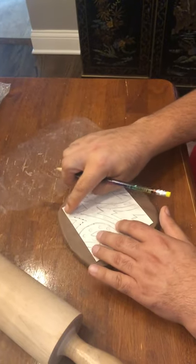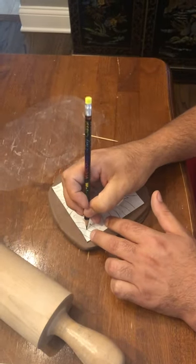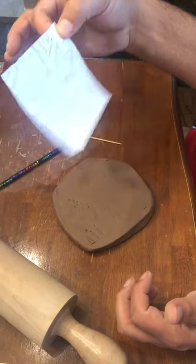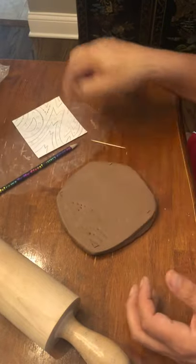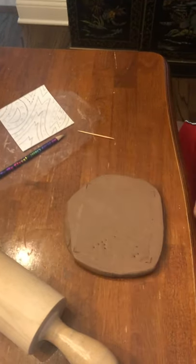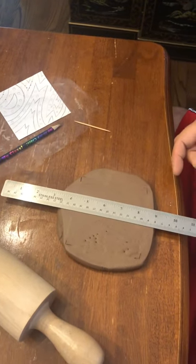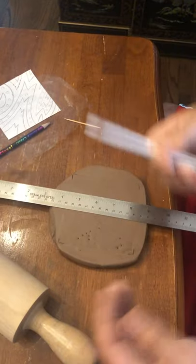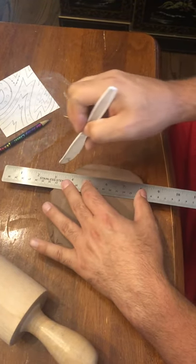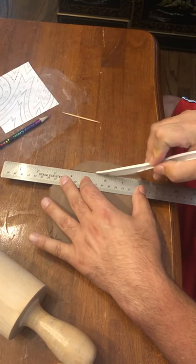Let's pretend that I'm done tracing. Get the paper off — remove the paper and you'd have all your dots. From here I'd suggest getting your ruler. Use your ruler and I'm going to cut this out. I'm going to take the knife and lay it here, putting the knife up against the ruler. I don't want to cut all the way through at once.